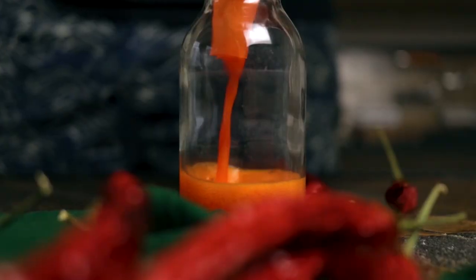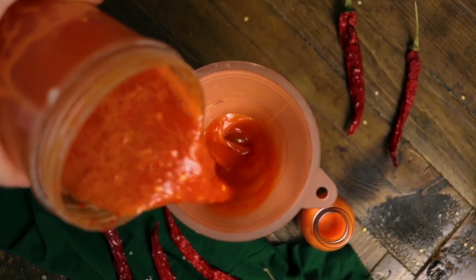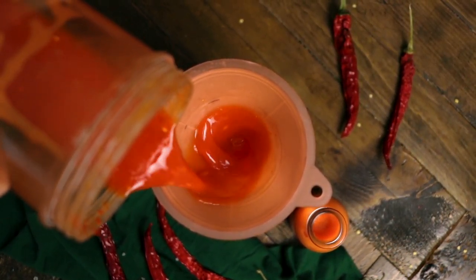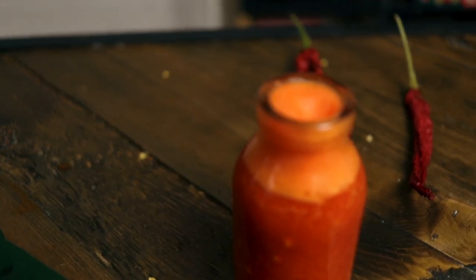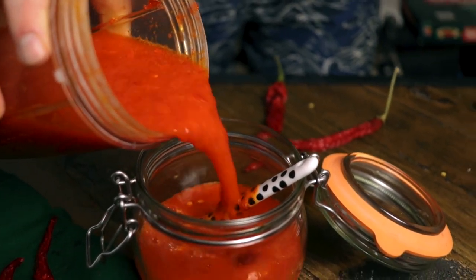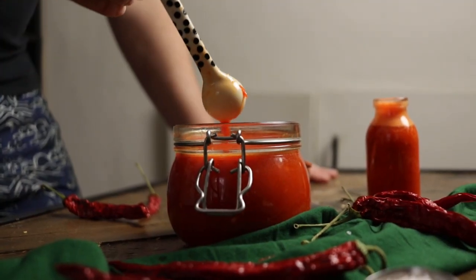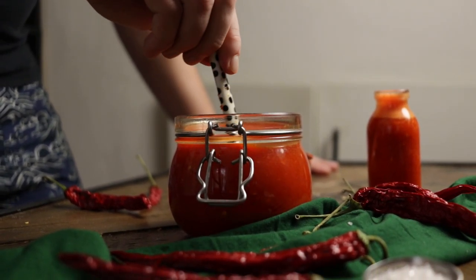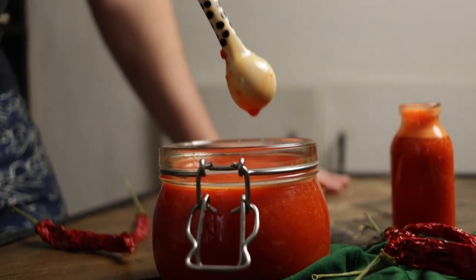Top up any containers that you have — any sauce bottles, any small tiny bottles like the one we have here. We love these tiny bottles because we can give them to our friends. There's nothing better or nicer than a homemade product as a gift. If you're like me and you can't hold back, tasting it right now is totally encouraged and acceptable — feel free to taste your masterpiece, and hopefully you're going to be as happy with it as we are every single time we make it.